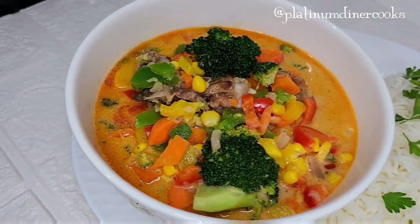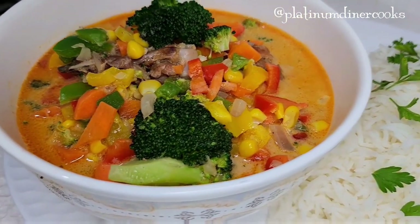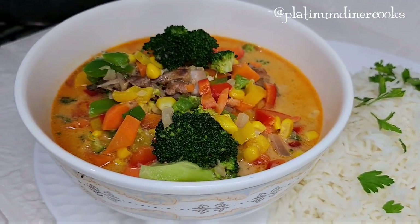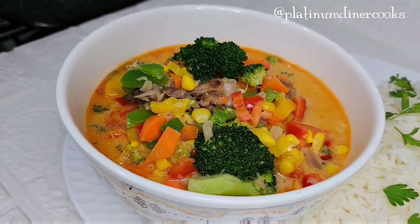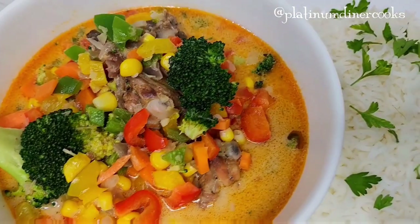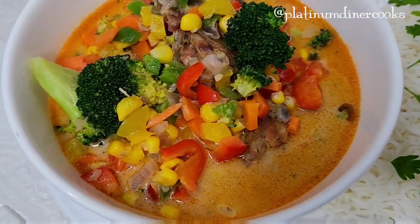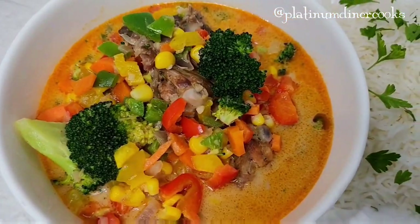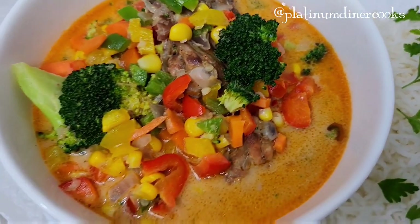I serve it with some cooked rice topped with freshly chopped parsley. Take a look at the coconut soup — it looks lovely, it's healthy and nutritious. When you cook your vegetables, be sure to eat it right away; do not reheat it so it doesn't turn toxic. Thank you for watching — I hope you'll try this recipe. Don't forget to subscribe, like this video, and leave some constructive comments. Stay tuned for more food content!